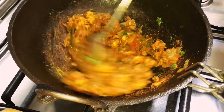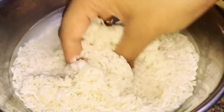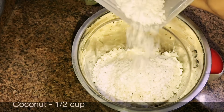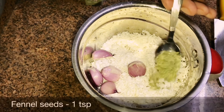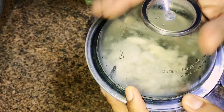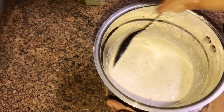Mix well — now the masala is ready. The rice is well soaked. Into a mixer grinder add the rice, 1.5 cups shredded coconut, 4-5 shallots, 1 teaspoon fennel seeds, and 1 teaspoon cumin seeds, giving it a crush. Then add water little at a time and grind to a fine paste.